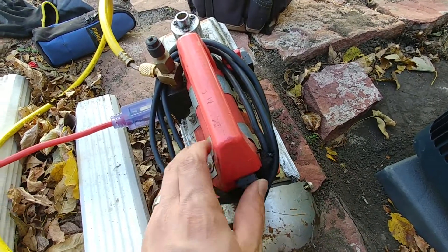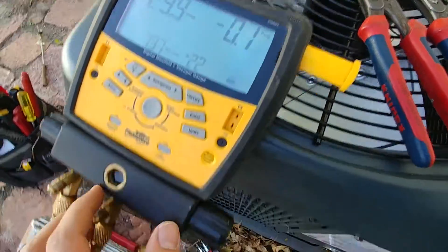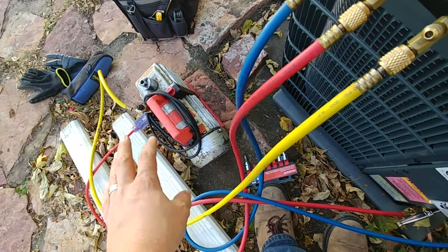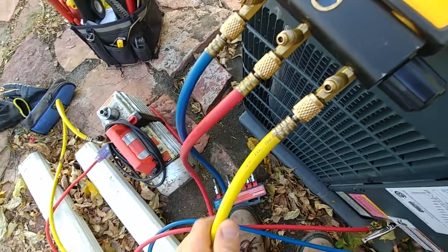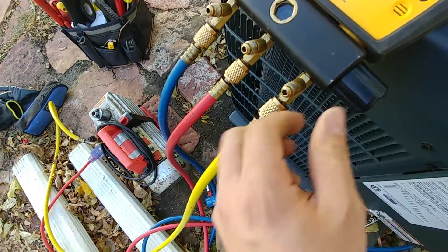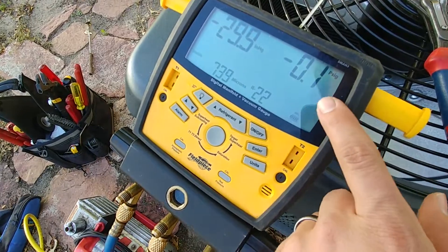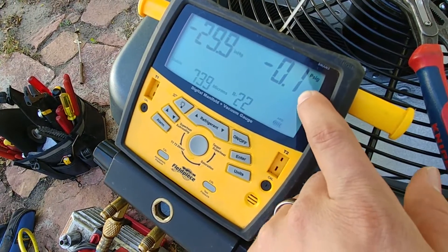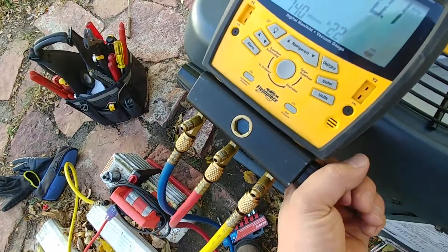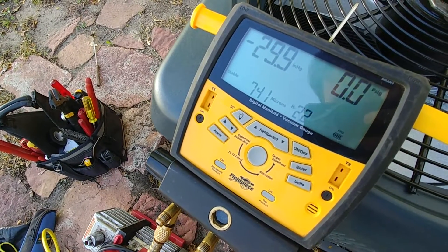That isolates our system with our high and low side so we can monitor our vacuum. Shut off the vacuum pump. Now you can see right here, this is indicating the pressure for this hose right here that goes to the vacuum pump. The vacuum pump has check valves in it, but they don't hold perfectly — maybe a brand new vacuum pump would. That's why you need to be able to shut off the valve going to the vacuum pump, otherwise you'd be reintroducing air into your system. So that's why you have to isolate that in order to monitor your pressure in the unit.